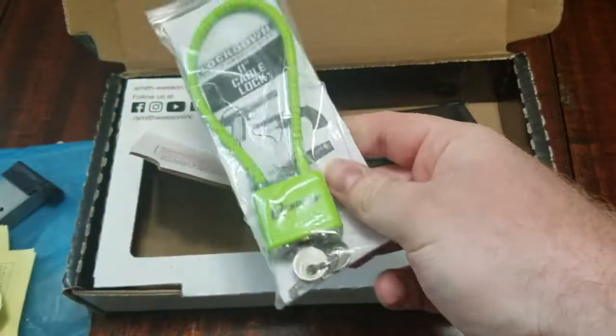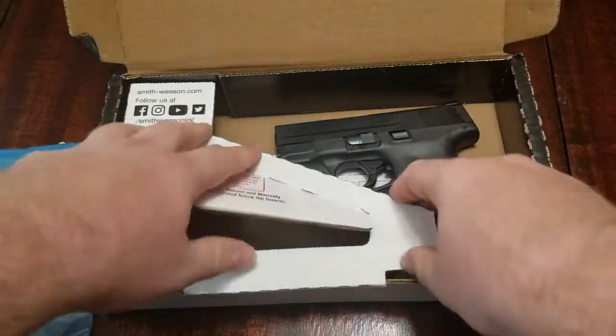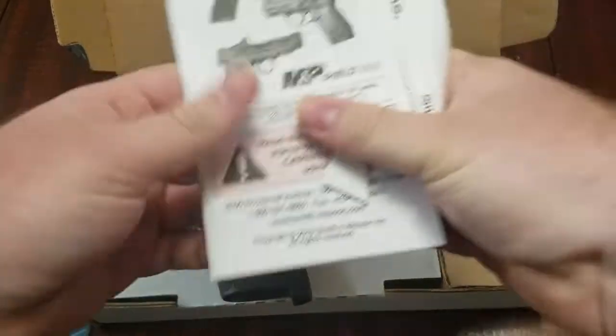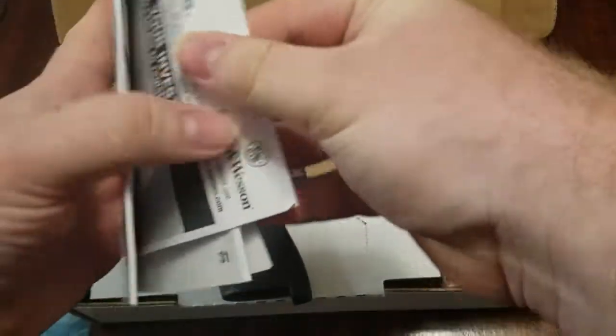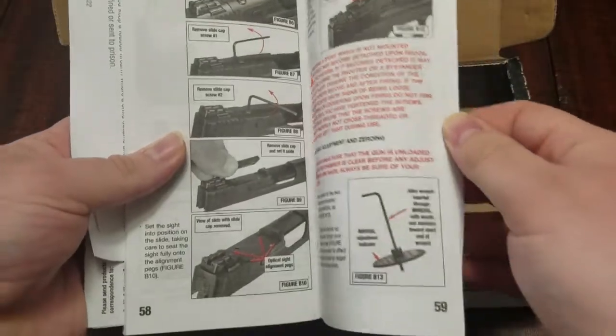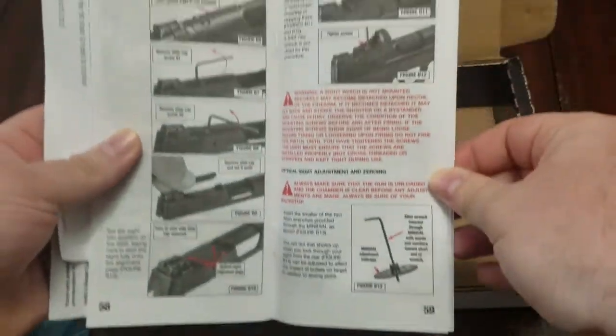Also, it comes with this lock — which, throw that away, because who needs those? Obviously, we have our manuals, which are important to read. All the good stuff they send you, how to take it down. A lot of people don't read them, but for all you gun newbies out there, not a bad idea. It even shows you how to mount optics, because that's kind of the new way of the future for handguns.